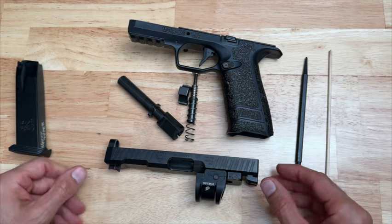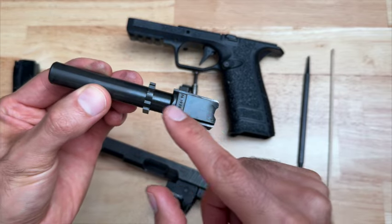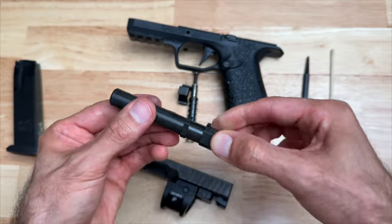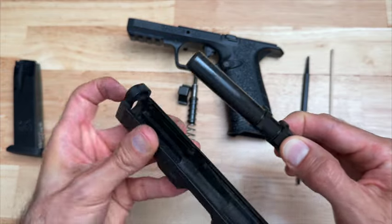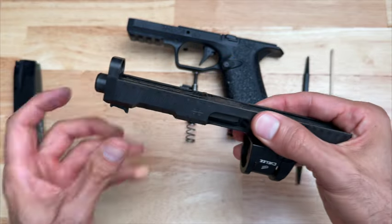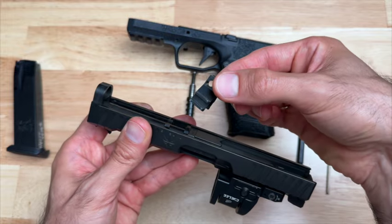Now let's put everything back together. Pick up the slide and the barrel. There are two parts of the barrel — the top part right here and the bottom part. The bottom part is flat and has these two pieces on it. That little area is kind of round right there — that is going to be facing upward as we insert it into the slide. This part of the barrel goes into this hole right here from the inside, just like that. Drop in the barrel, then push it all the way to the right — that's how it's going to look.